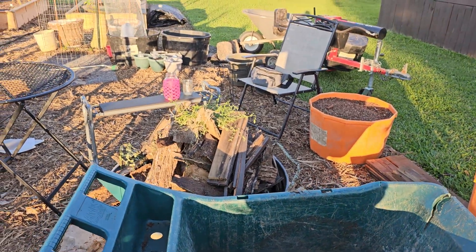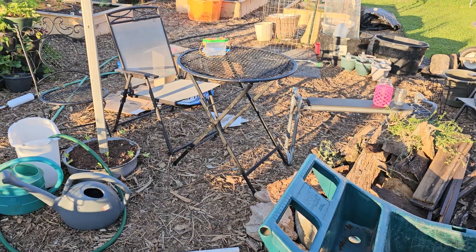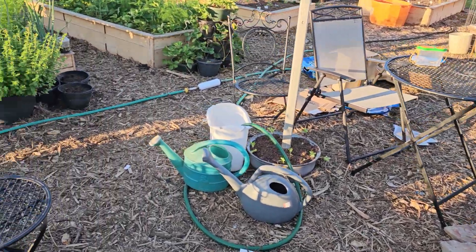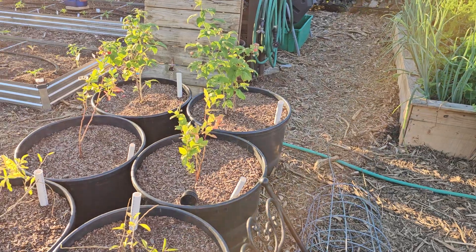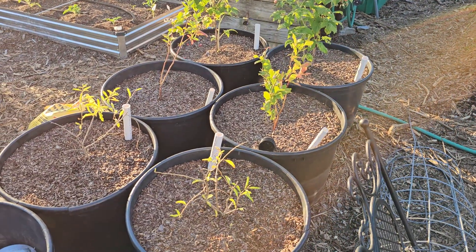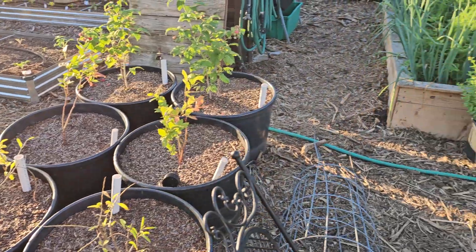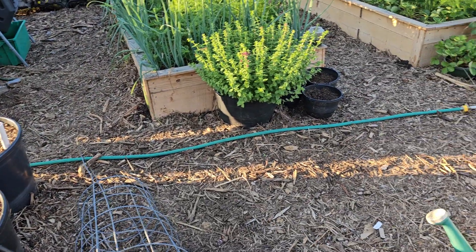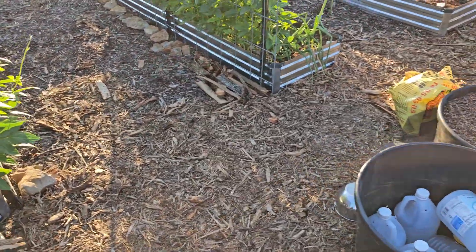Maybe a wheelbarrow of it and just keep on mixing. I'm excited — we've been eating blueberries every day and raspberries every day. The goji berries are kind of questionable. I need to feed them tomorrow and maybe watch a couple videos about goji berries.